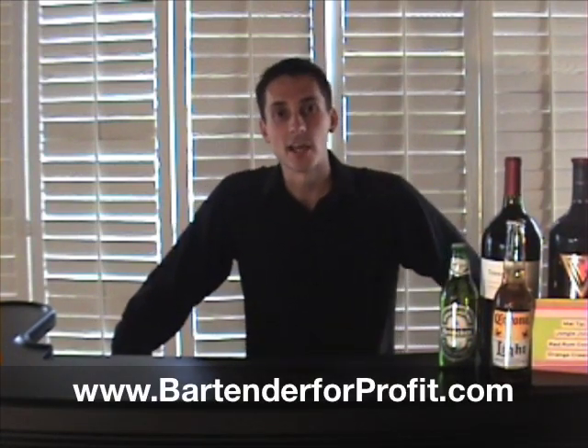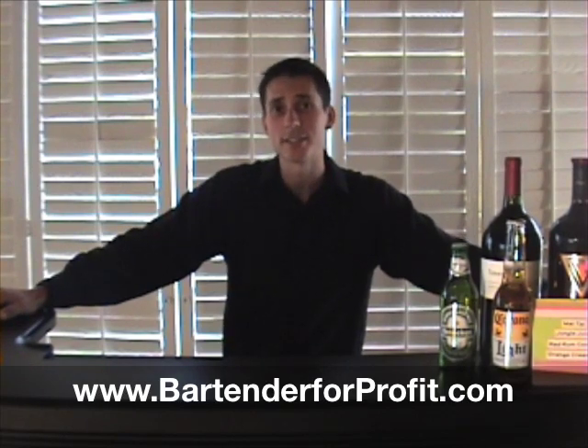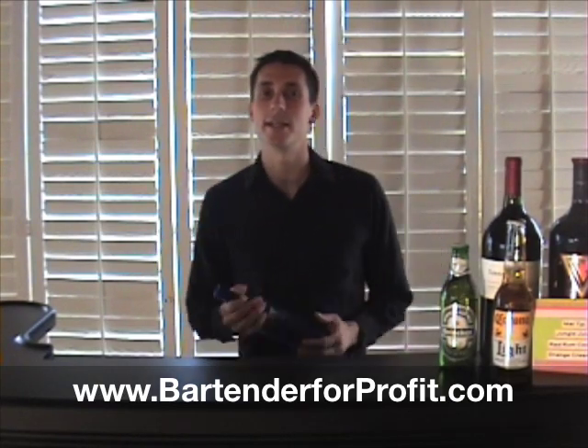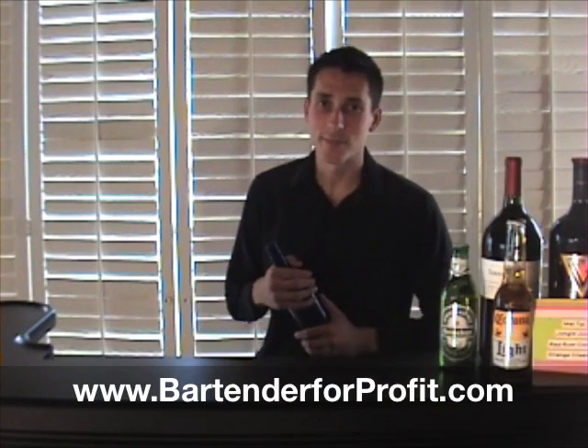What's up you guys? James Wedmore here with the Bartend for Profit System and today I'm going to teach you a trick that I like to call Tom Cruise's Flip to Pour. It made Tom Cruise famous when he filmed the movie Cocktail back in 1988.